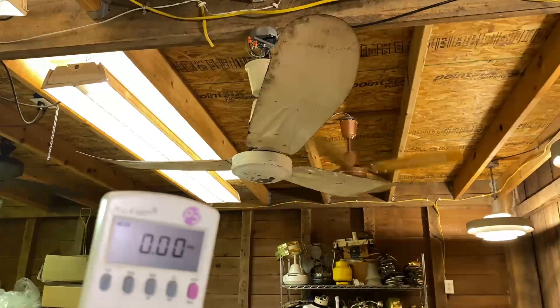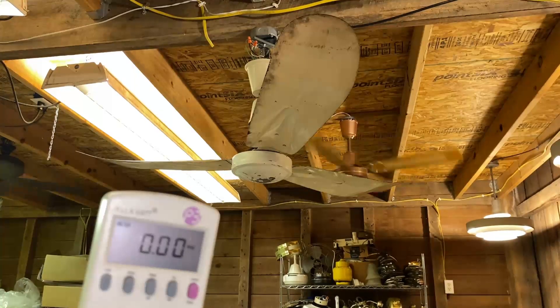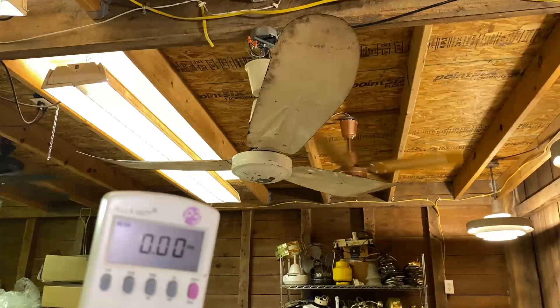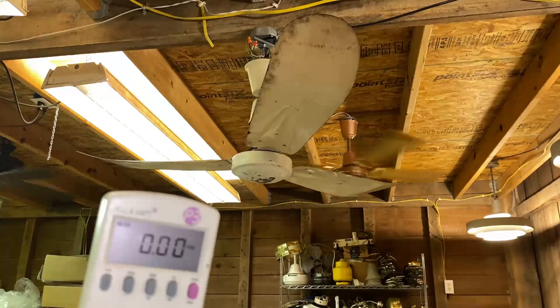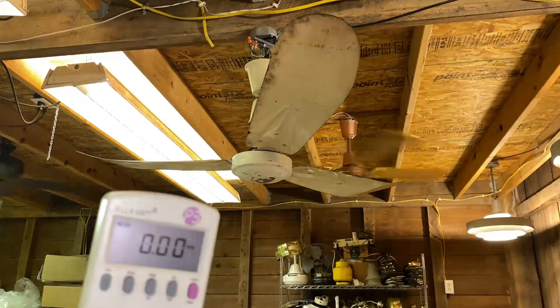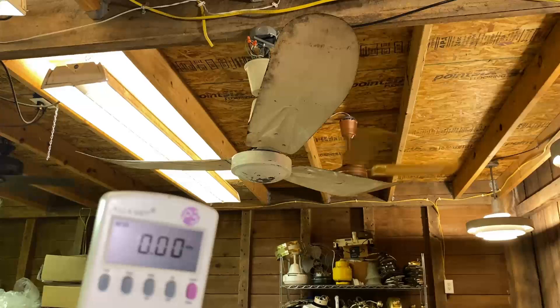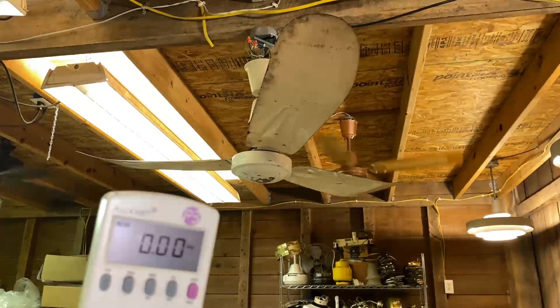I have a fan here that I picked up on Facebook Marketplace. This video, I want to show you the exact common problem with these industrial fans and why this problem happens over time. I have it taken apart where the canopies aren't in place because that's part of the demonstration. I'm going to do a straight power to it, full power, to show you initially when I got it and why the guy was getting rid of it.